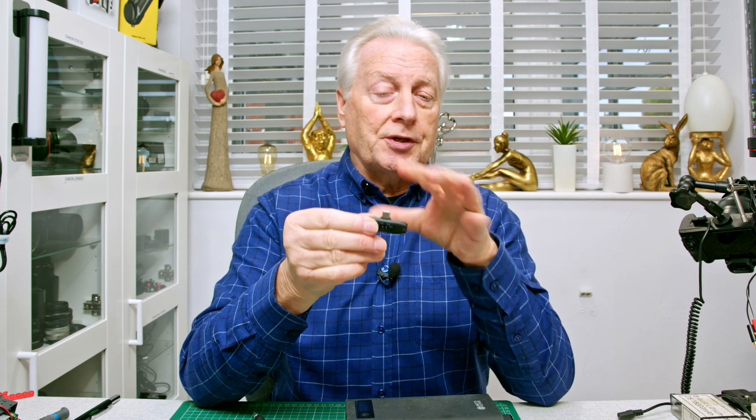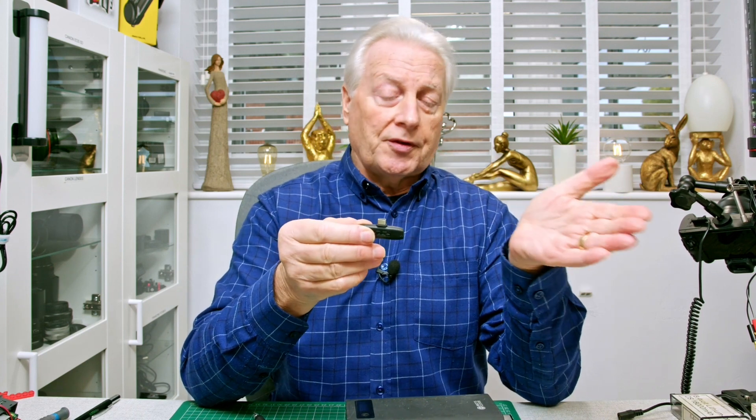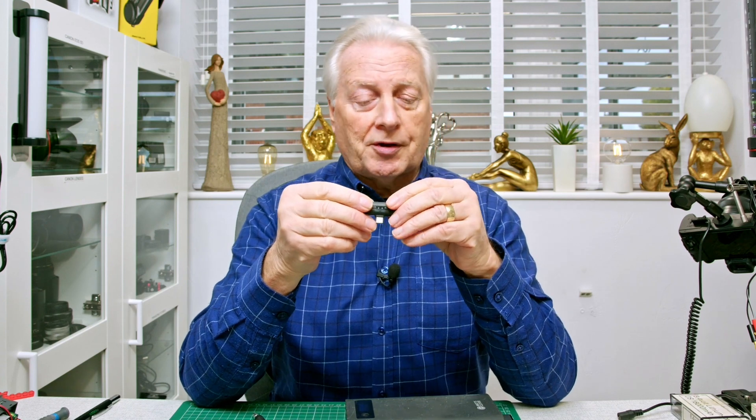I've got a receiver here which normally plugs into the base USB-C socket of a smartphone and you gather the audio that way, but this one has got an external 3.5 millimeter connector which you can connect to your mirrorless or DSLR cameras.